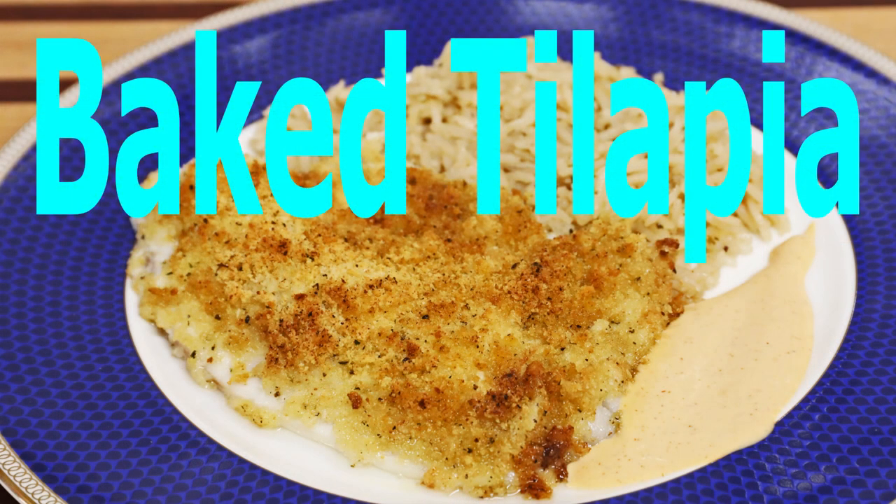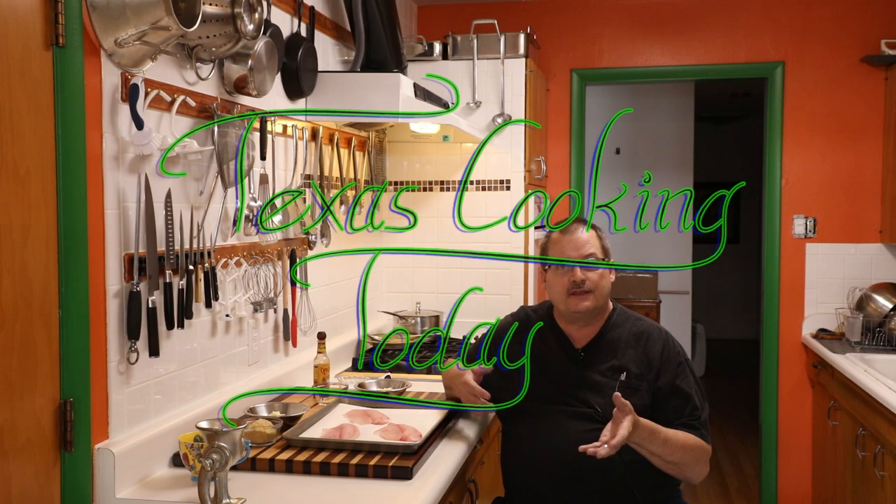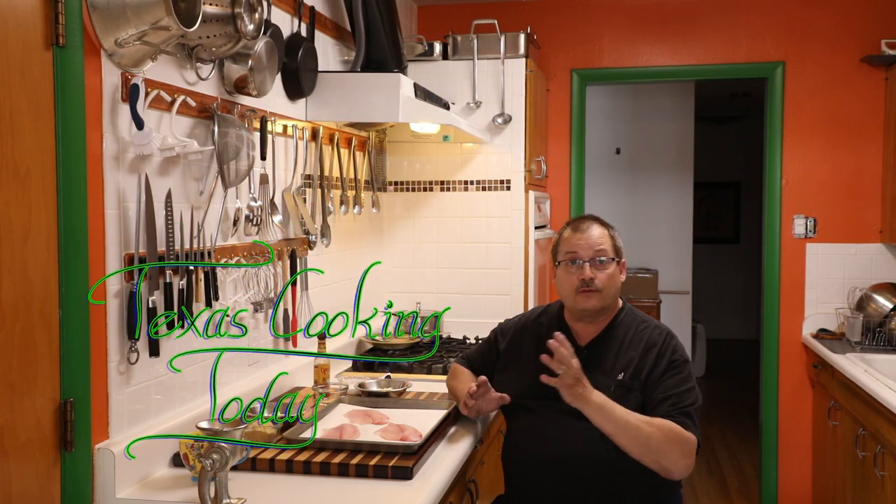Well, hello, and welcome back to Texas Cooking Today. I'm gonna be making tilapia today. Got some wonderful ingredients here. This is a fantastic recipe. It is so simple, and once you see how simple it is, you'll be like, I've gotta try that. It's too easy.